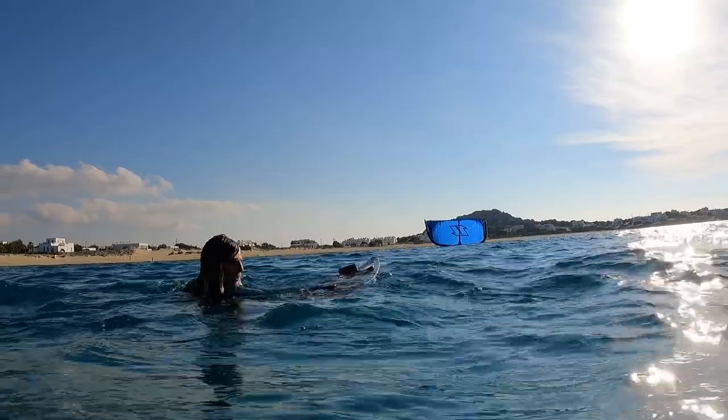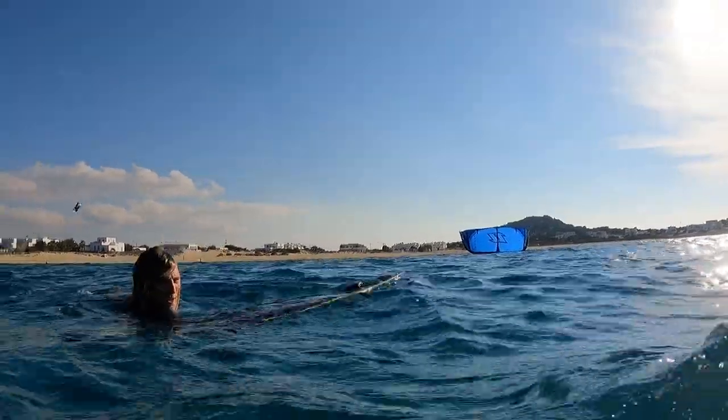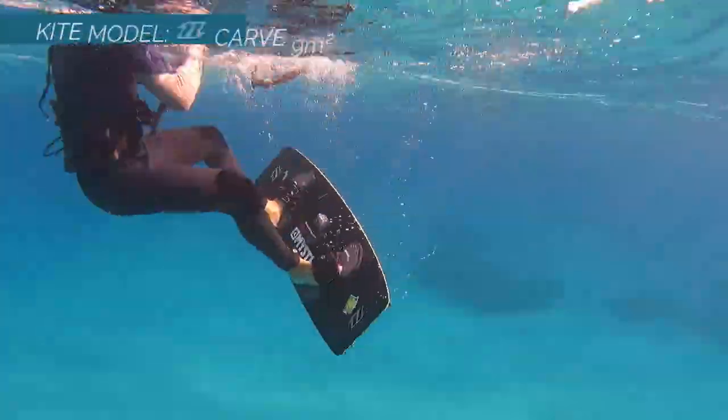When you find yourself far out at sea and you are not able to relaunch your kite, this is the right time to start with a self rescue procedure.